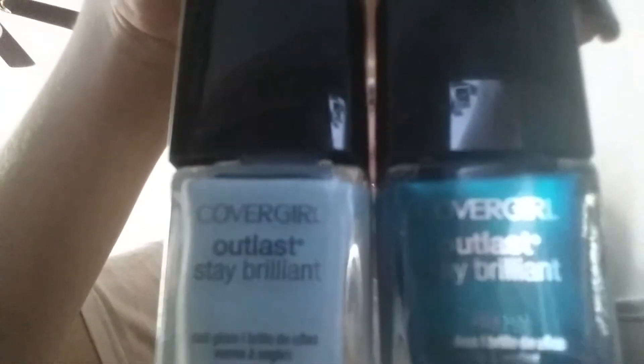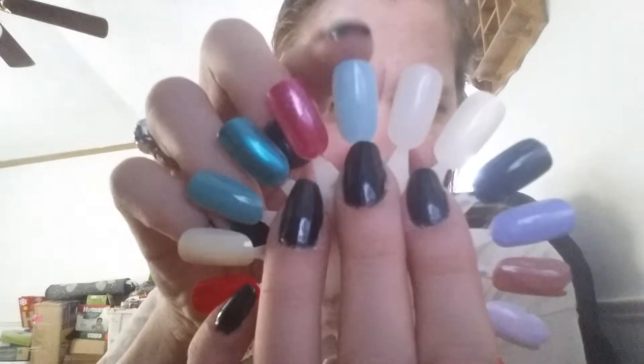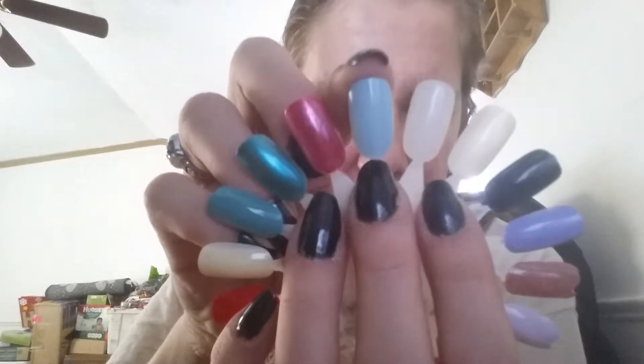The first two I'm going to show you is CoverGirl Outlast. I'm going to love these CoverGirls. The first one I'm going to show you is this color — it's very pretty. This was like two to three coats. And this one is called, let me see... Fat and Fancy? I think that's what it's called, Fat and Fancy. But the color is right here, and this was like two to three coats. It's very, very light, but it's pretty.